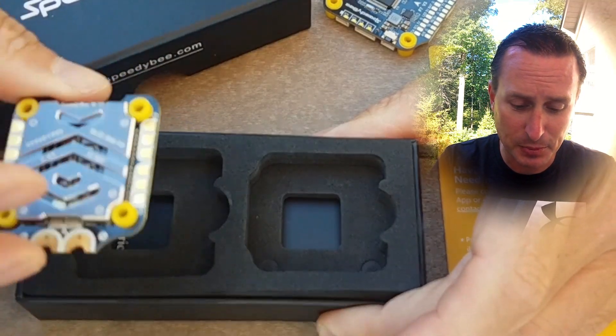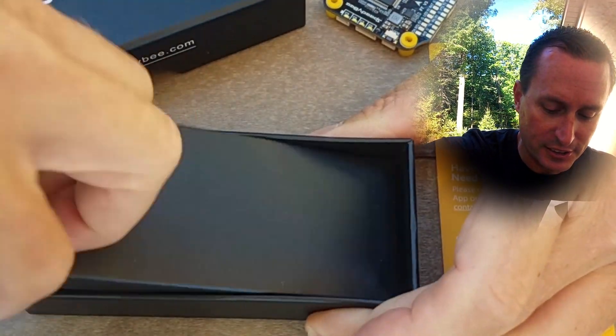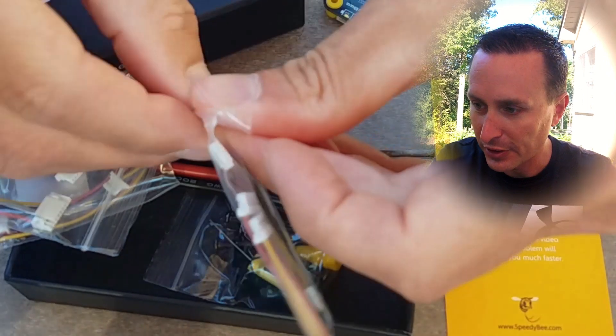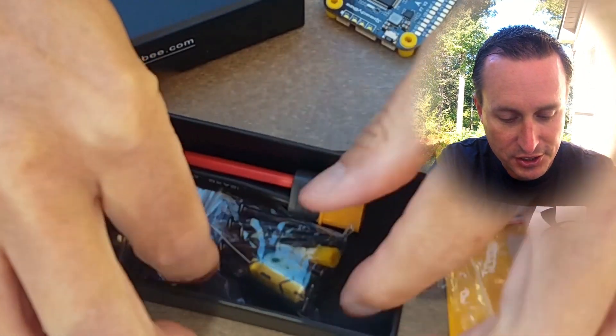You got the ESC in this bundle with the flight controller and then the accessories down here. You get plenty of connectors and pins. These are nice silicone — if I pull these open here, yeah, these are all nice silicone wires, so they didn't skimp out on that.